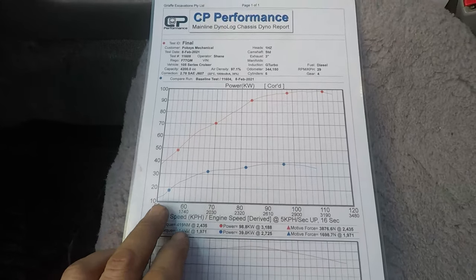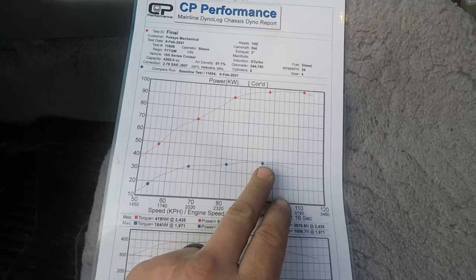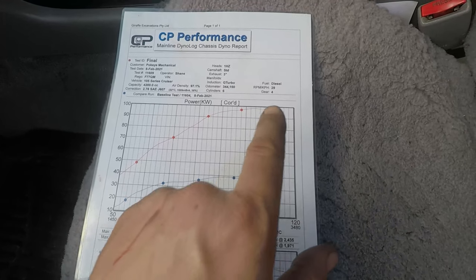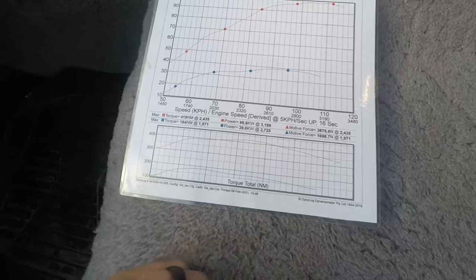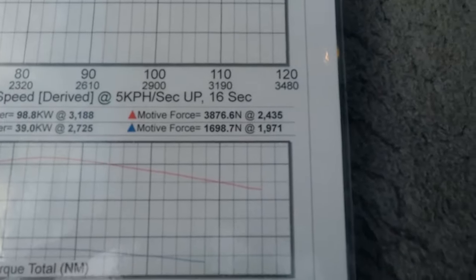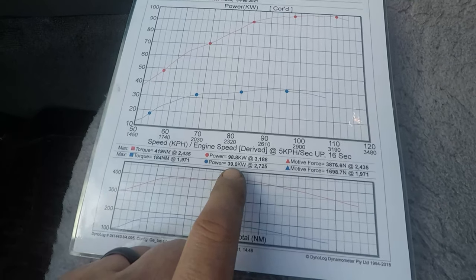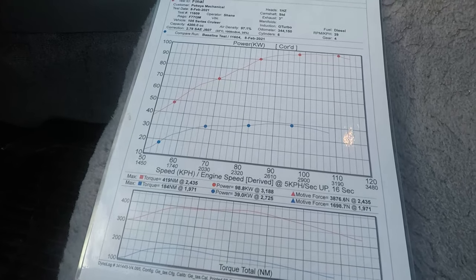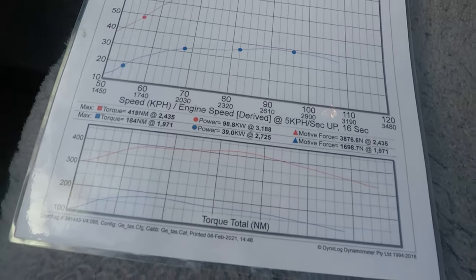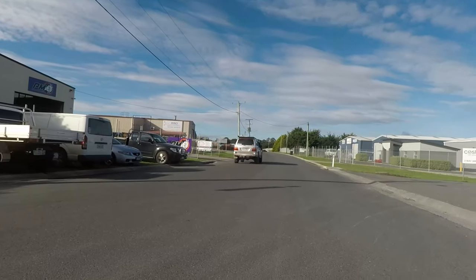We'll cut to the dyno sheet and show you that. So this is the dyno graph. The first blue line down the bottom here is the original horsepower before it was turbocharged. This is what it was putting out with the turbocharger on but before the actual tune happened — and as you can see the power is pretty low. But the torque output difference is huge. I think the 39 kilowatts is a bit of a lie from what it would have been performing like without the turbocharger — I reckon it would have had more power than that for sure. But with the turbo restricting it and the NA tune, obviously that power is going to be low anyway. Very very good result and very happy with this build. That sounds pretty good and goes really really well — I like it.